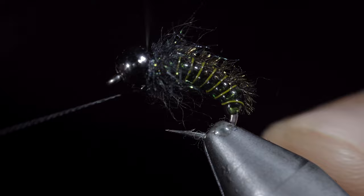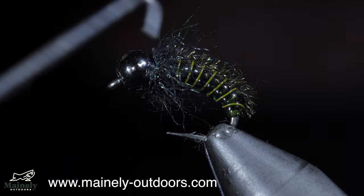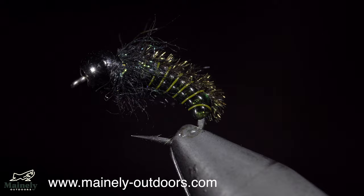Natural looking steelhead patterns are often overlooked. However, when the water is clear and the pressure is high, these can be highly successful. If you would like to win this fly, subscribe, like the video, and comment hashtag flies for your chance to win. And I will see you in the next one.